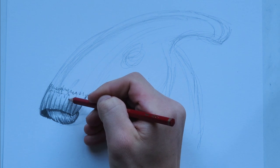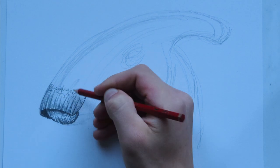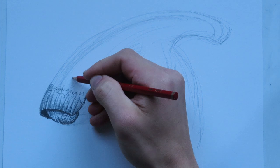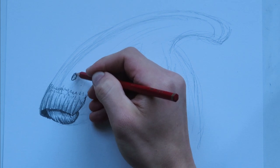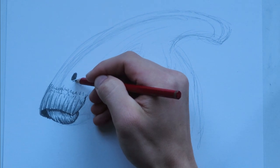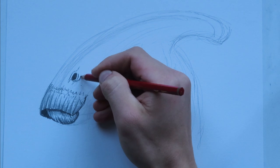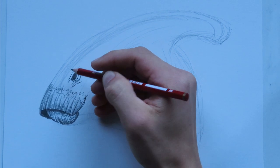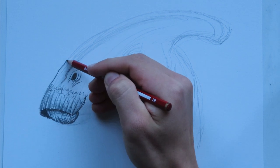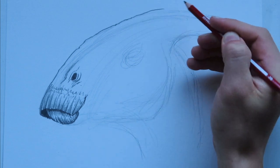We're going to have some little marks here to make it look organic. However they designed this animatronic head, they did a really good job, because it looks super-duper real — crazy realistic. Let's put in the nostril right about here. Then we're going to have little bits of wrinkles around the nostril. Of course, this whole head is just covered with scales, but we'll save that for later.